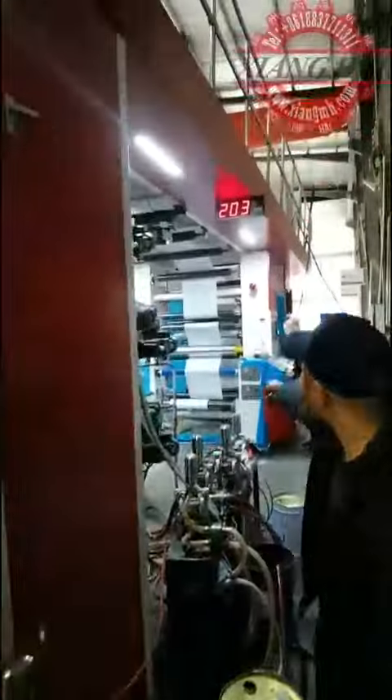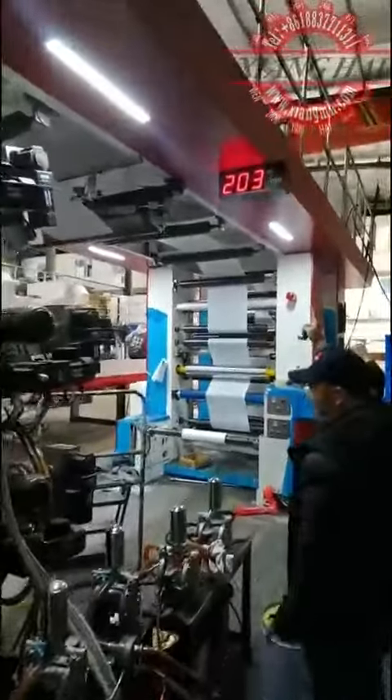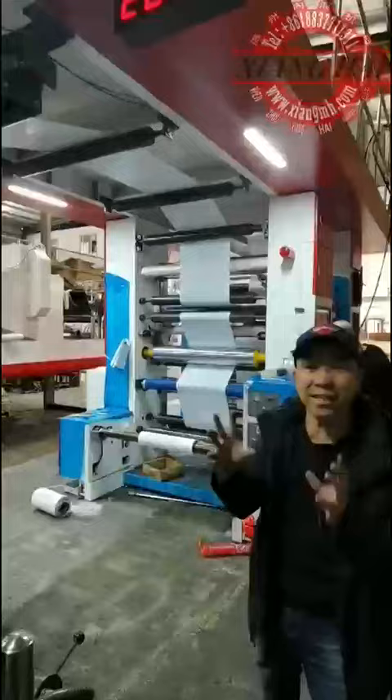You see the printing material from there goes up, through the four colors and the other four colors, and then goes to the up drive. Now we are spinning at 200 — this machine can spin at 300.